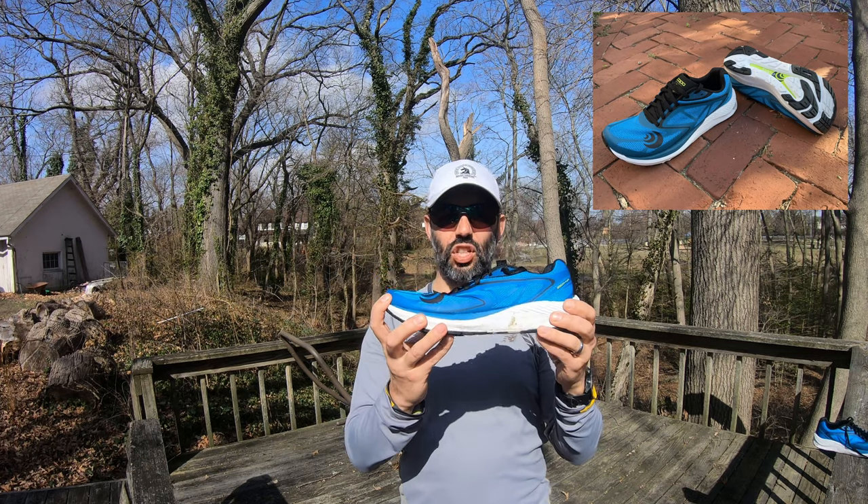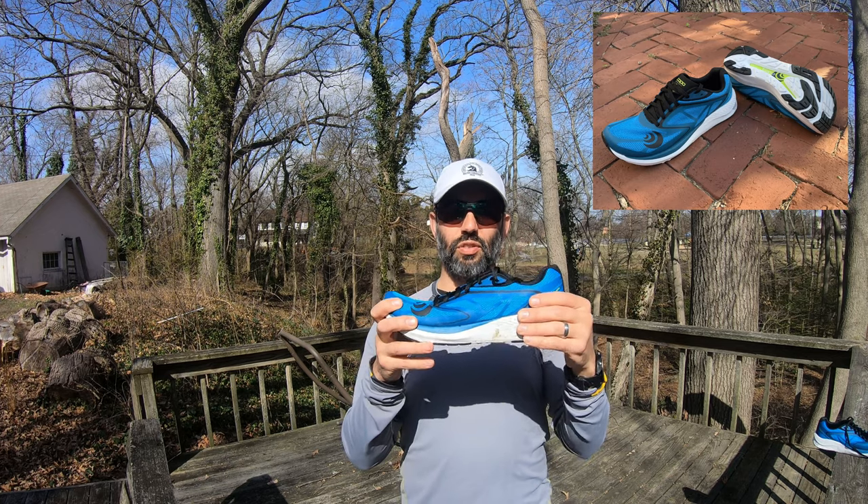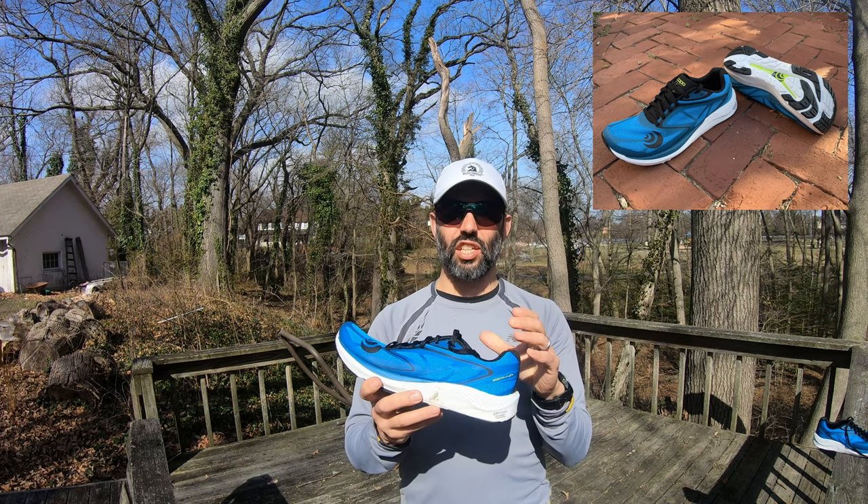We go into some specifications of the shoe, then we go into the ride feel and quality and what this shoe can be used for. So specifications first.